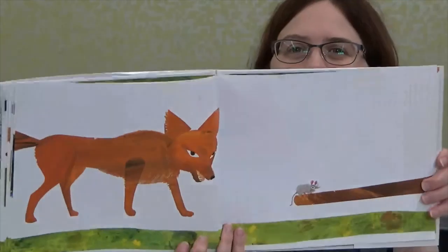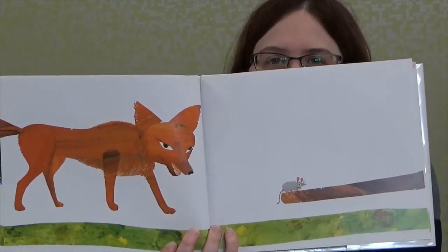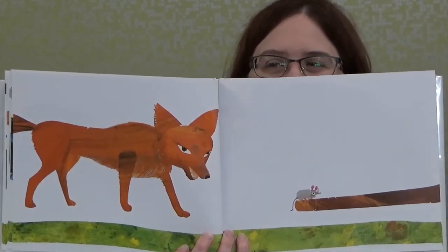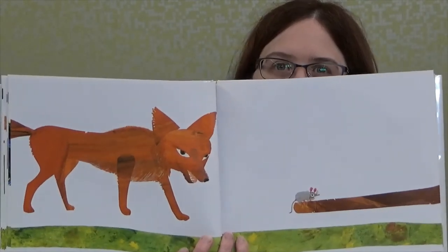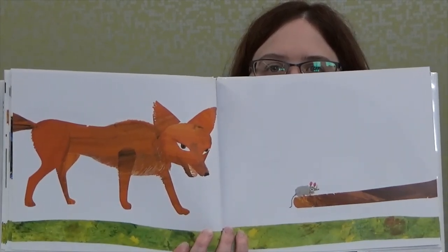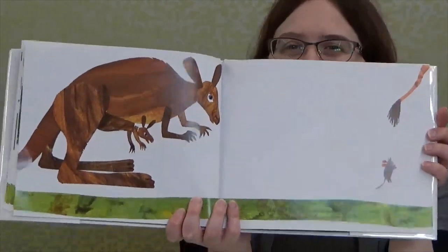It looks like the mouse is hopping on to take a ride on another tail — or could it be a tail? Maybe, maybe not. What do you think it may be, boys and girls? Could it be like a tree branch or a stick? Well, if you think it's the tail of an animal, you're right — because it's the tail of a kangaroo, with her little baby in the pouch.